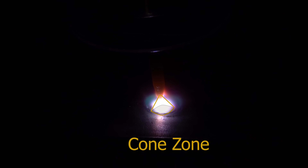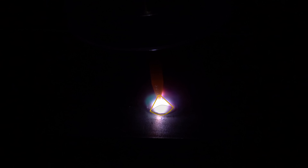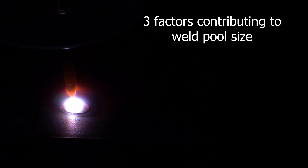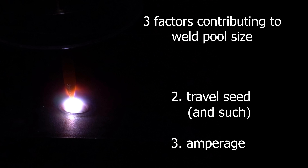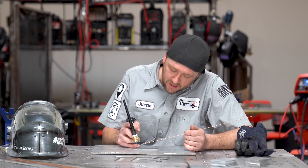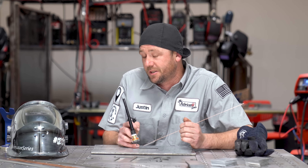When you strike an arc and look at the size of the lower portion of the cone, you'll notice it directly corresponds to the size of the weld pool. That size is controlled by a few key factors like amperage, travel speed, and such. But the number one factor that controls the size of that cone base is torch height. If we have a nice tight torch height, we have a small weld pool that we can control. If we raise that torch height, the base of the cone gets larger, thus the weld pool gets larger. So the solution is to keep the torch as close as possible to the work without actually touching it.